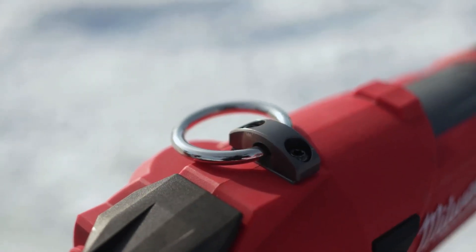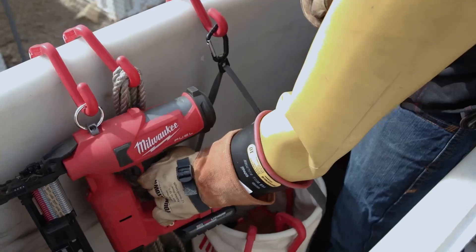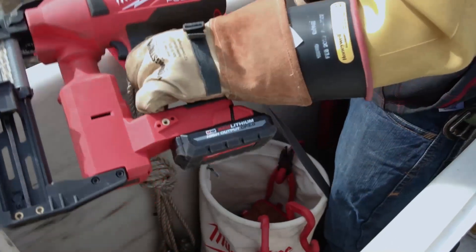It has that nice big hook on it so I can hook it on any of my carabiners and move around the pole or in the bucket as easily as I possibly could.